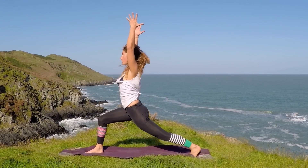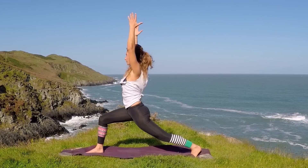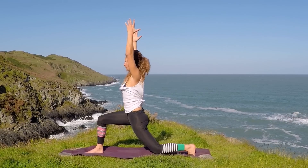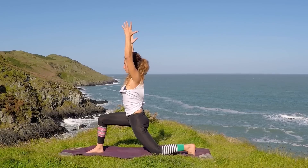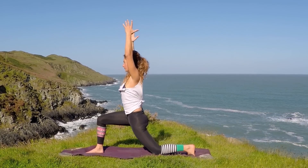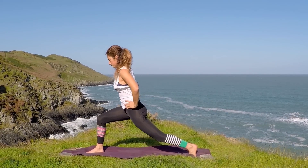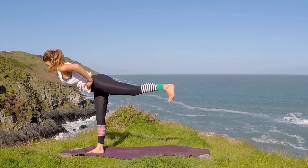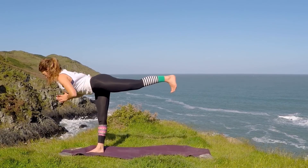Take the hands above the head, reaching the hands up and the left heel reaches back. As you exhale, bend the left knee down to the ground — it can stay there. Or on your inhale, you can straighten it again. Exhale to bend, inhale to straighten. Do this a few times. Then take the hands to the hips. Transfer the weight into the right leg, lift the left heel off, and find that T-shape for your warrior three. Engaging the stomach, pressing the left heel back.